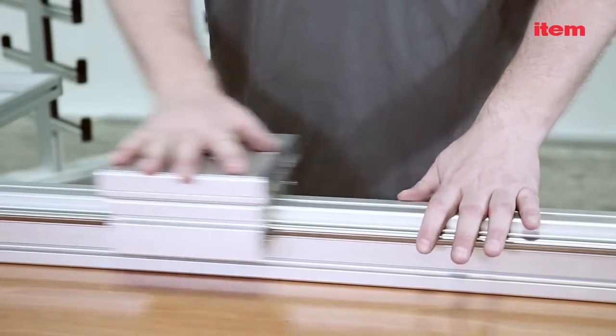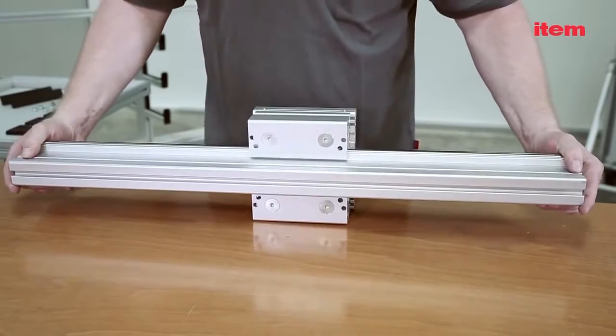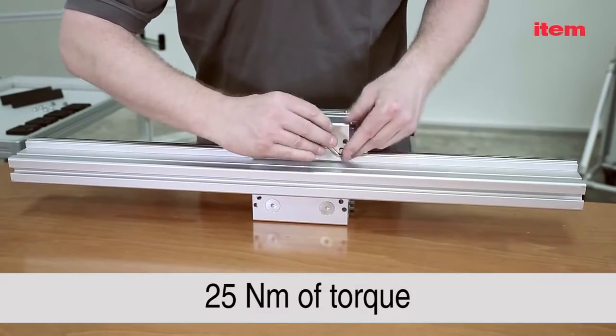Once you've made sure the slide is free from play, tighten the adjustment screws from underneath. Use a torque of 25Nm.